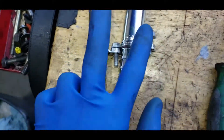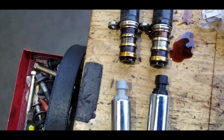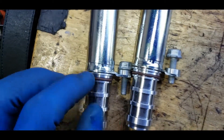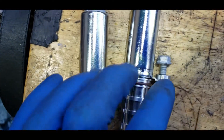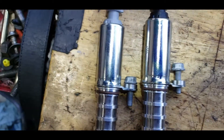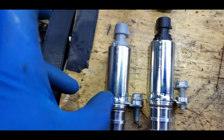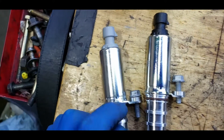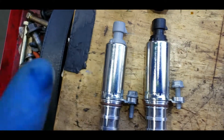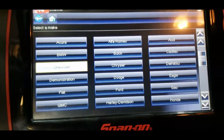The new ones are down here and the old ones are up here. Before installation, put a little bit of new engine oil on the o-rings so they're lubricated and can sit in place on the first shot. That way you don't have to wiggle them in and risk damaging the o-ring. A little bit of engine oil before installing will make it much easier.